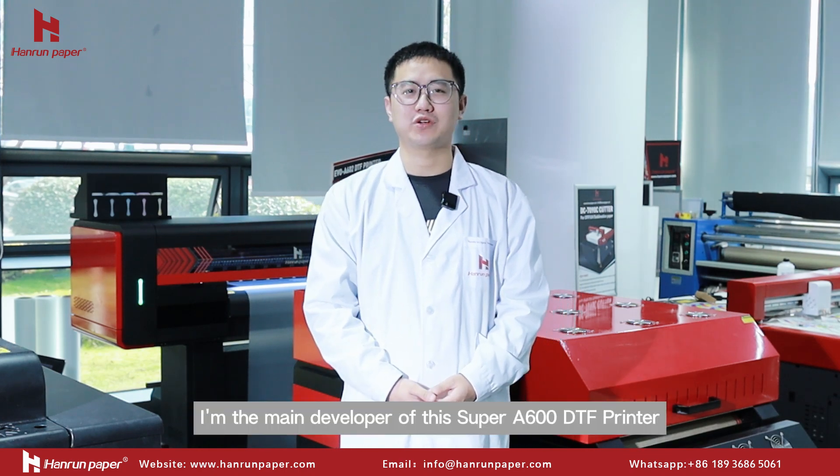Hello everyone, this is Luca from Harren Paper. I am the main developer of this Super 600. Today, I will explain this machine to you from a technical perspective.